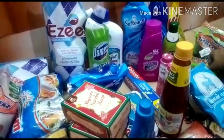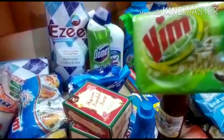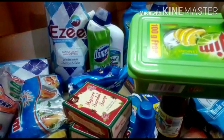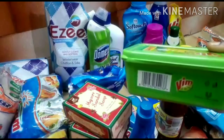Then there is Vim Soap — there is only one soap. I am using an Anji Soap. You can put it all together. If you are using it, you should be very careful. You should use it with just a little bit.